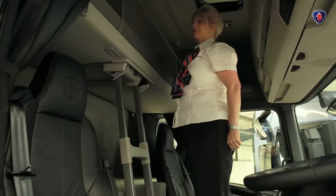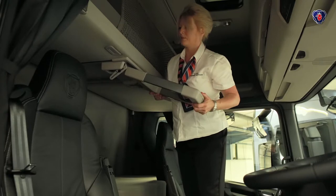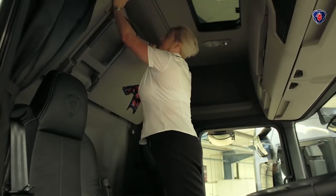To stow the bunk, just reverse that process. Fold the ladder away and click into place, then raise the bunk. You can leave the bunk in any position you like if you want extra storage space, for example. You'll hear ratchets clicking as you raise it, and they'll lock it in place once it's in the position you want.